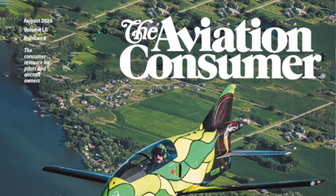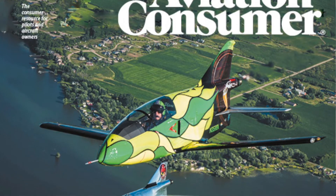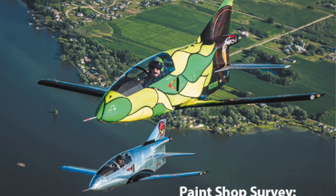Thanks again for another review. You can look for a full report on the AERA 760 in an upcoming issue of Aviation Consumer. For Aviation Consumer, I'm Larry Aguasato. Thanks for watching.